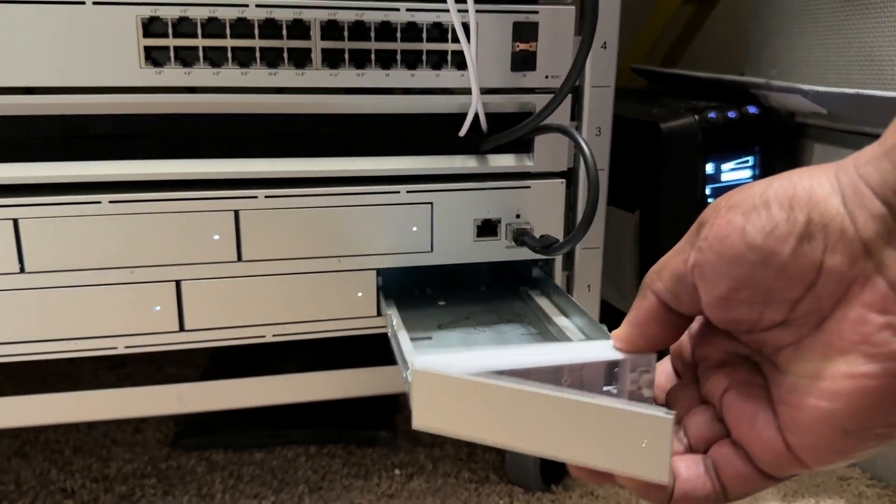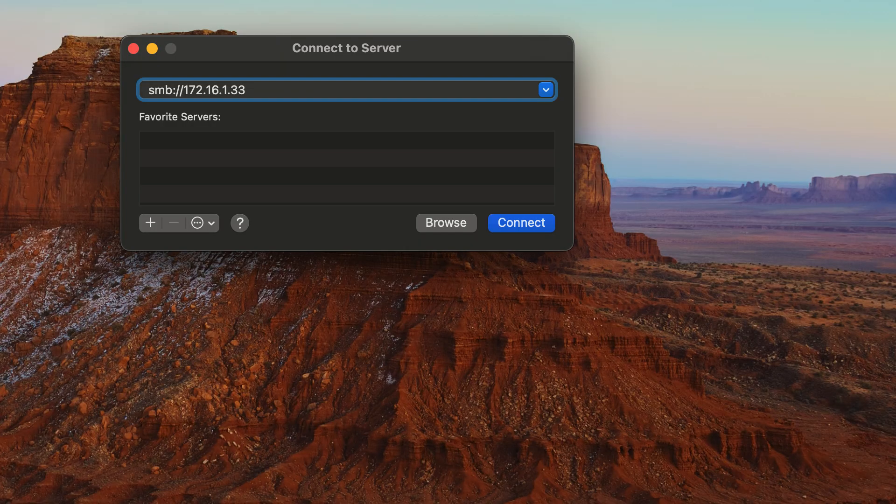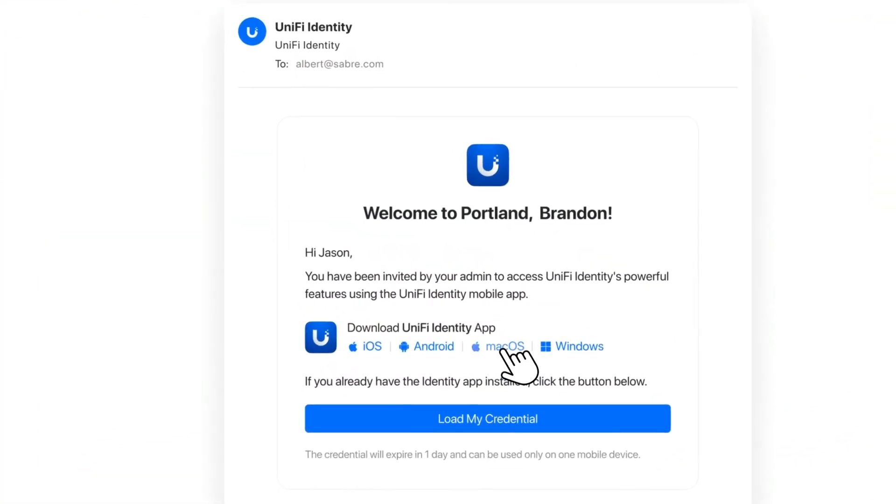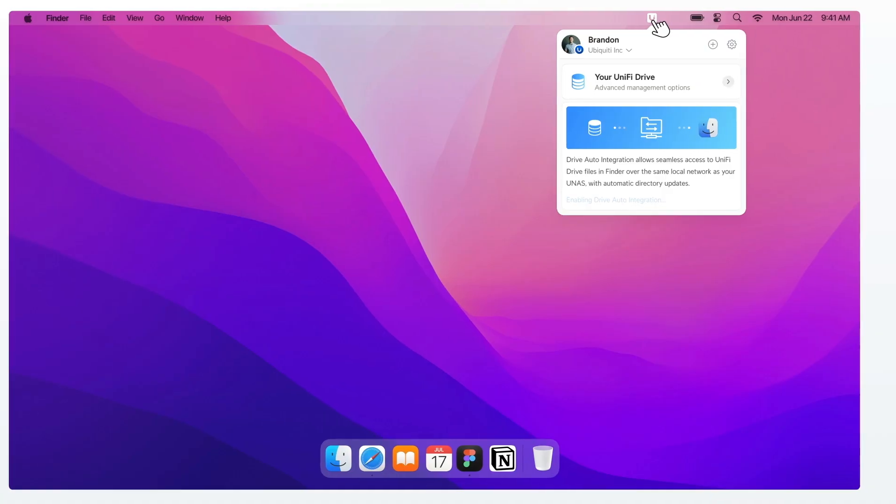Once everything was set up, I was anxious to mount it on my desktop and copy some files over. I'm already familiar with mounting SMB NAS volumes on Mac or Windows. However, Ubiquiti has also added support for the NAS Pro in their UniFi Identity app, both on mobile and desktop. This app makes it even easier to connect to the NAS Pro with a simple menu bar option or right on your phone to access your files on the go.